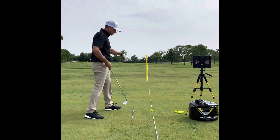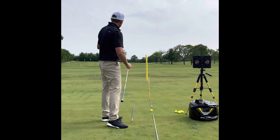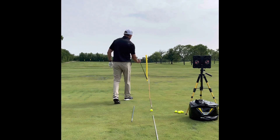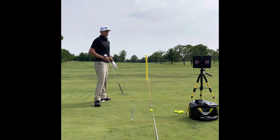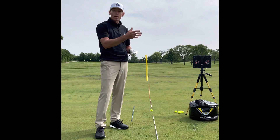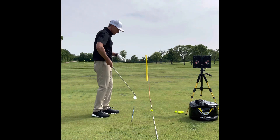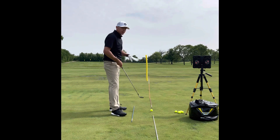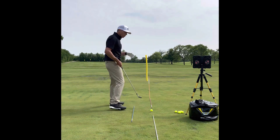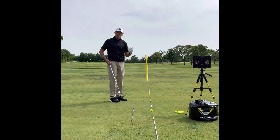The first stick right in front of my golf ball is an intermediate target. All these lines are on my target line — there's a pin out there, and it lines up with this line, this ball, this stick, and the yellow noodle. They're all on my target line. You would be shocked at how many right-handers are aiming way to the right because that's what their eyes see. So we have to make sure you're lined up correctly. What's on my target line is the face of the club, my golf ball, and any intermediate targets.